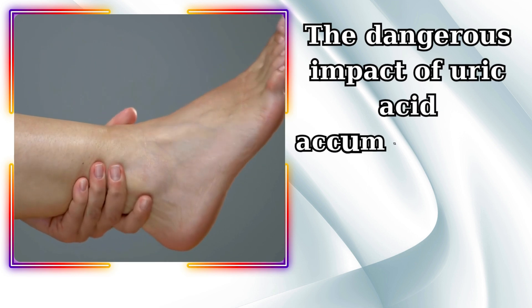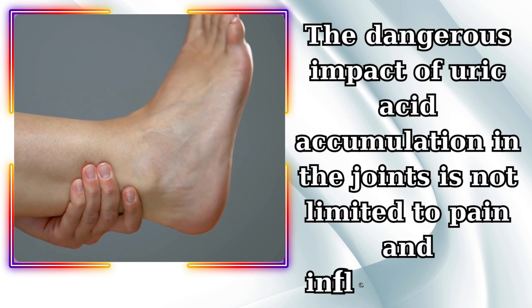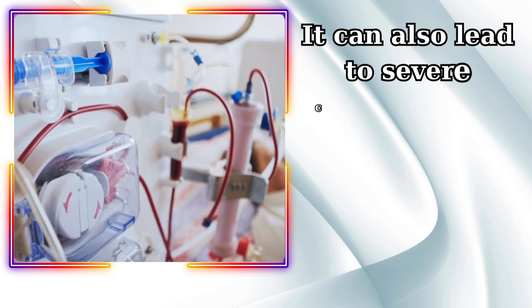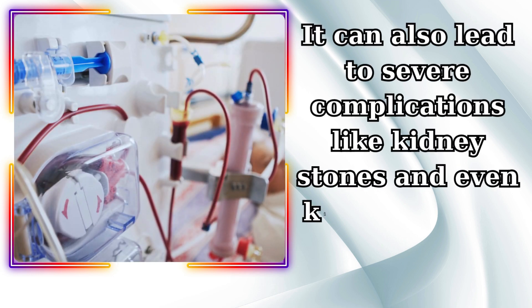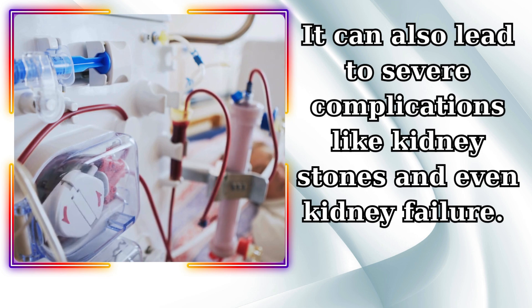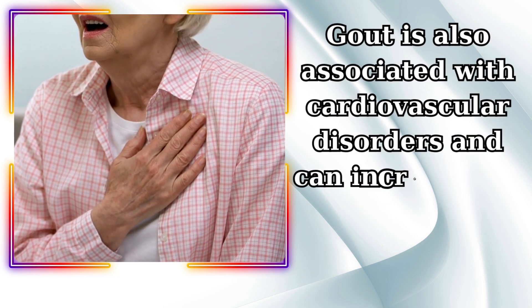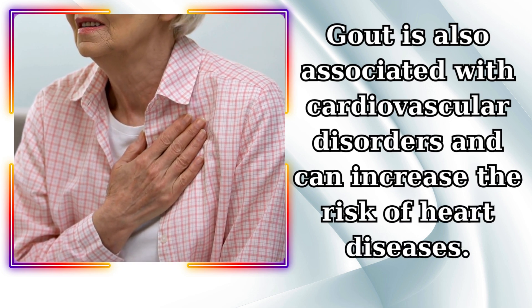The dangerous impact of uric acid accumulation in the joints is not limited to pain and inflammation. It can also lead to severe complications like kidney stones and even kidney failure. Gout is also associated with cardiovascular disorders and can increase the risk of heart diseases.